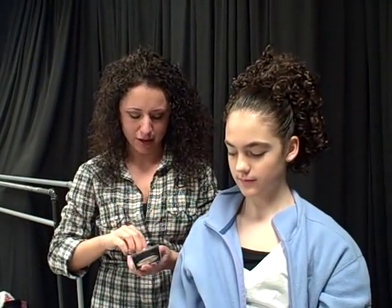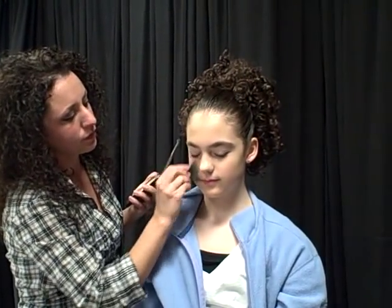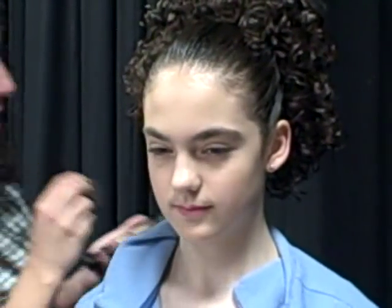Alright, that looks pretty good. Next we're just going to set it with a powder. We have a matching powder here and that's good — especially for older dancers, it helps keep the shine down. When they're dancing throughout the day, we're just going to brush this on.